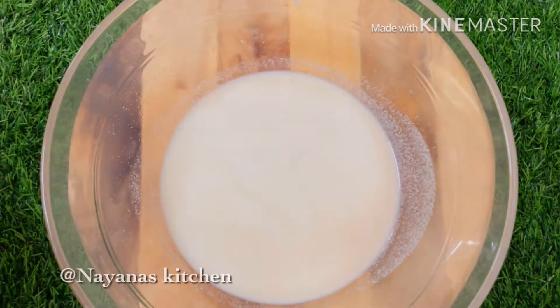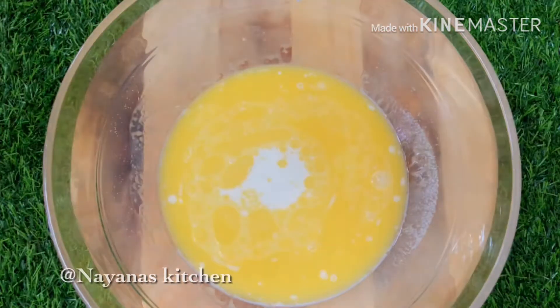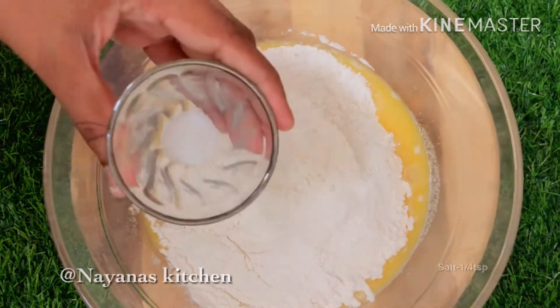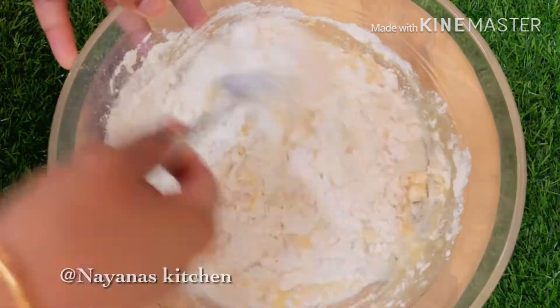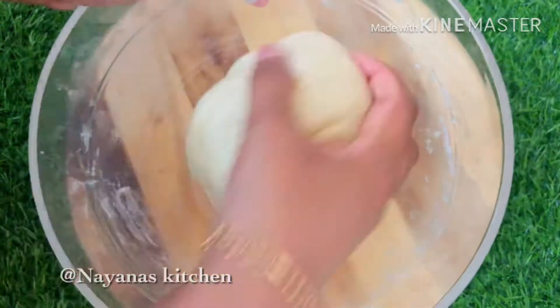We will add 3 tbsp of butter. We will add 1 cup of salt and mix it well.